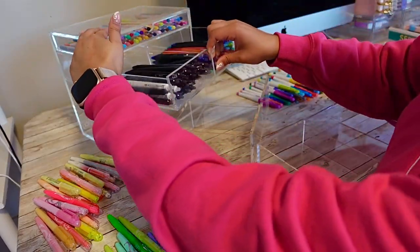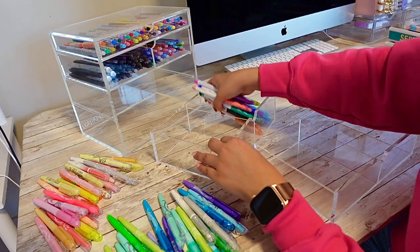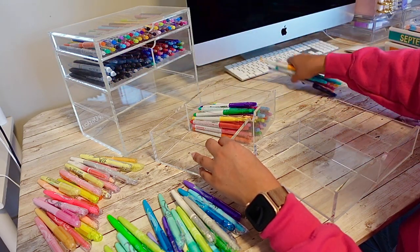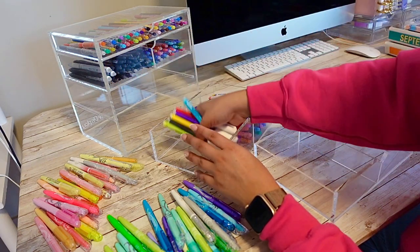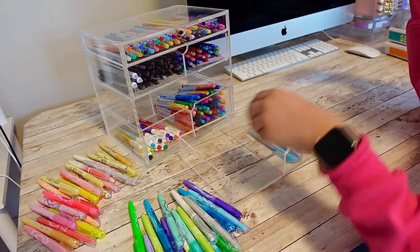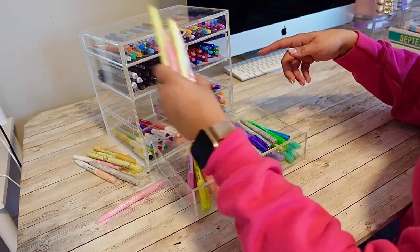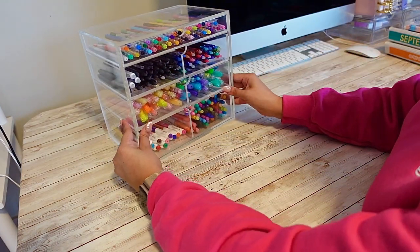Now for an even more fun part — it's time to organize my Pilot FriXion collection. I often get questions on my pen storage. It's actually a makeup organizer that makes a perfect display for all of your favorites. I wanted to change up the location of my most used tools, and as you can see they are all from Pilot FriXion. They range from pens to markers, highlighters, and fineliners. I'm team black ink, so those get their own compartments. And for my FriXion highlighters, I've divided them into cool and warm colors. I've also added some labels because I'm also team label everything.